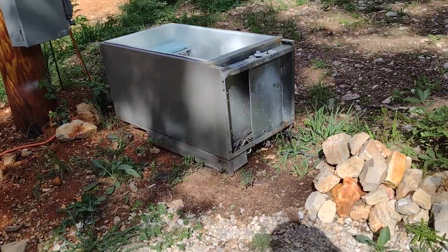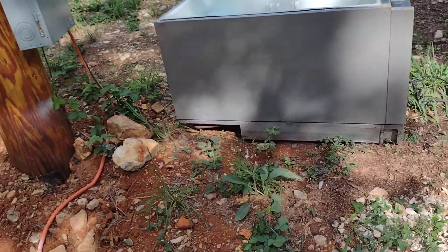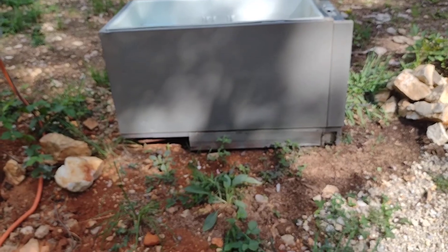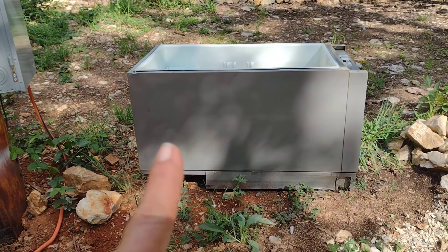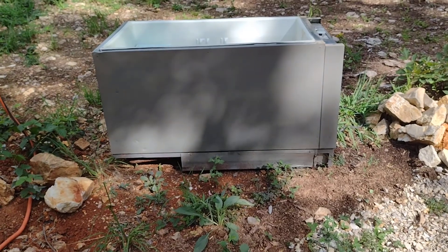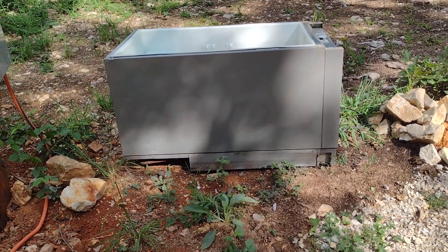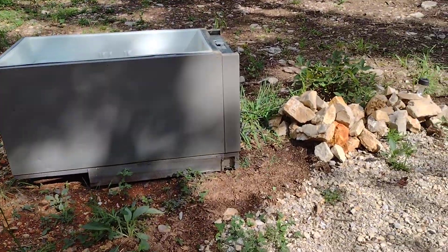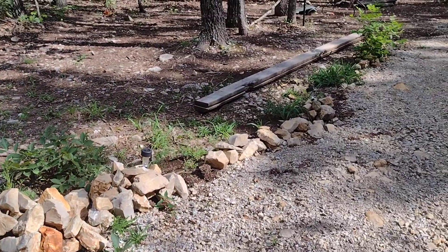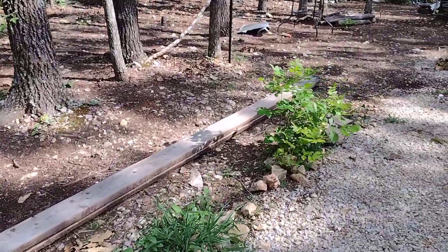This is the old refrigerator from the camper. I turned it on its back — I want to make a wood top for it, maybe paint some flowers on it, and put a sign that says 'Deliveries.' That will be my delivery box for Amazon or the postal service. I'll put a padlock on it and turn it into Fort Knox.